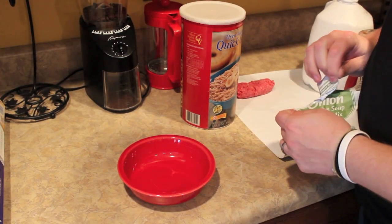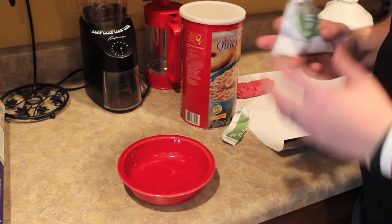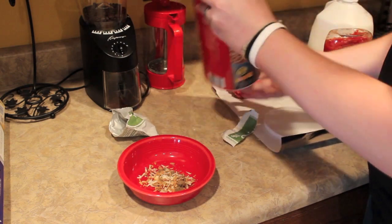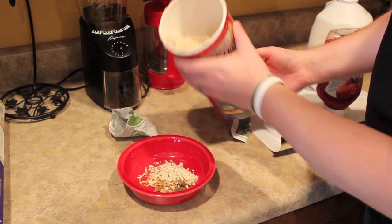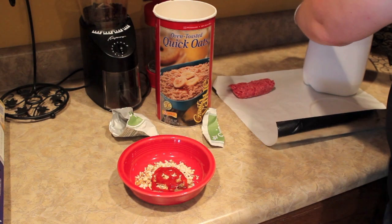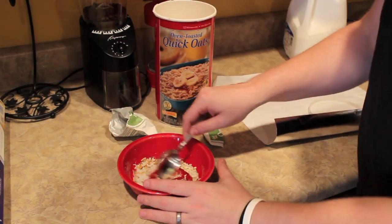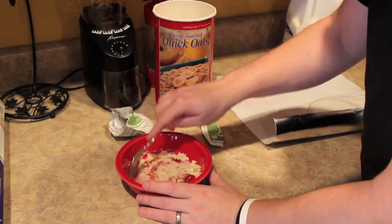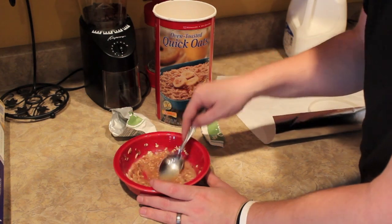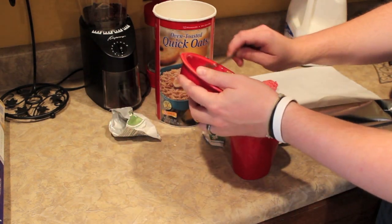You're going to start off by mixing some of this stuff together. For the sake of this, we're not going to use measurements — we're just going to kind of wing it. Go ahead and stir a little bit of each one of the ingredients except for the meat together, and then you're going to pour the stuff you mixed together into a mug.